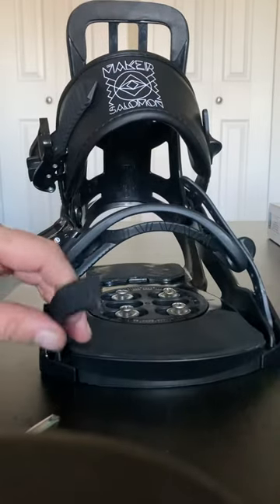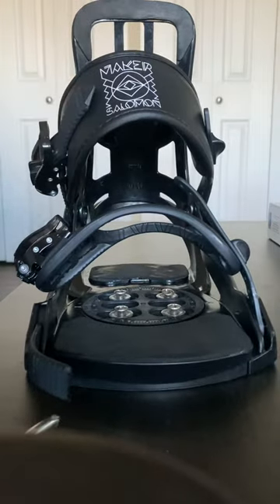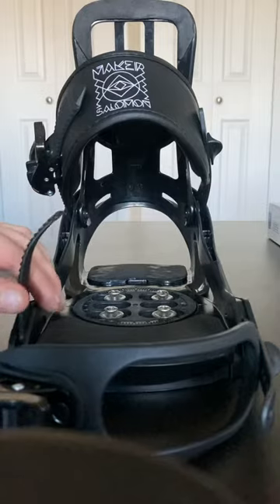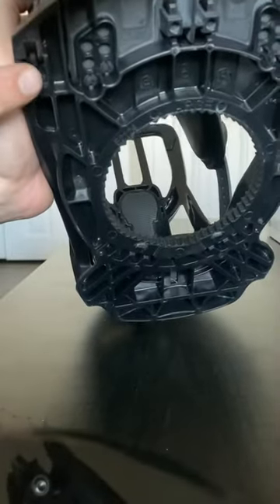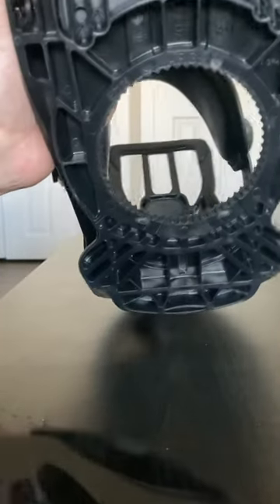I'm going to replace the broken toe ladder on these Solomon Maker bindings, 2022 model. Super easy. Obviously you need the binding off of the board. What you're going to do is turn it upside down — this little channel here, which is on the front of the board, is where your strap is.